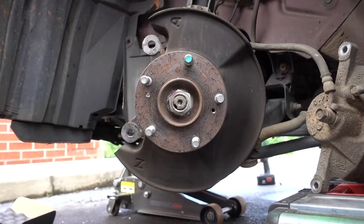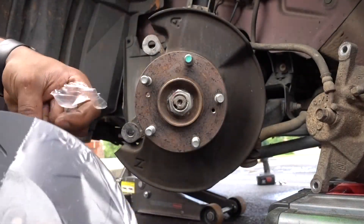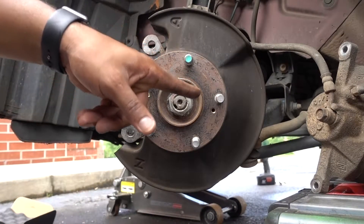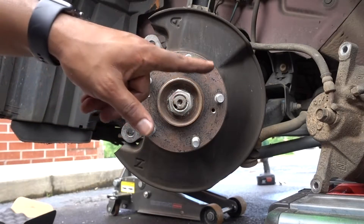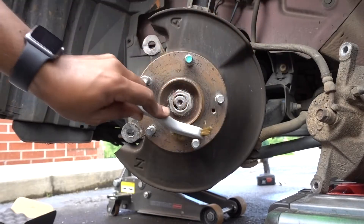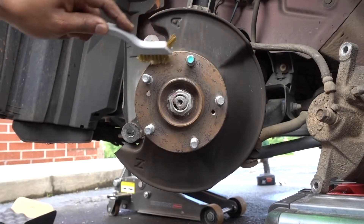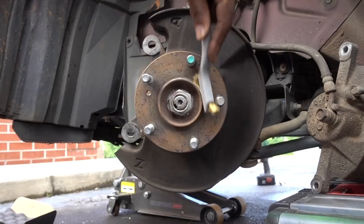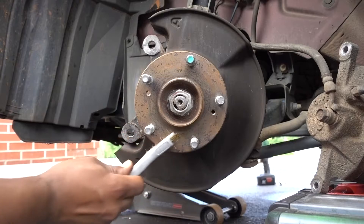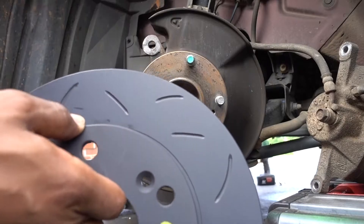The old rotor is out. Before you put the new one on, make sure that the hub surface right here is clean — I'm about to clean it right now. Be careful not to touch the surface where the brake will make contact.